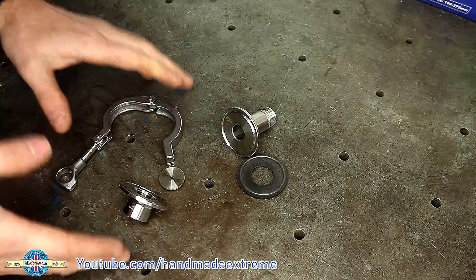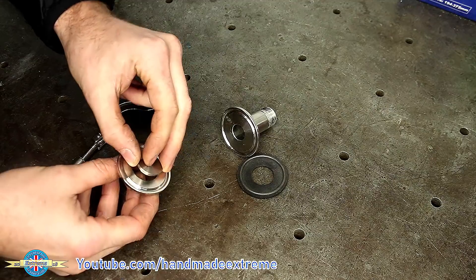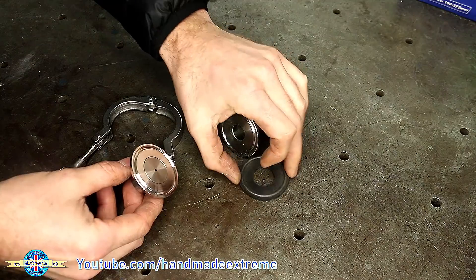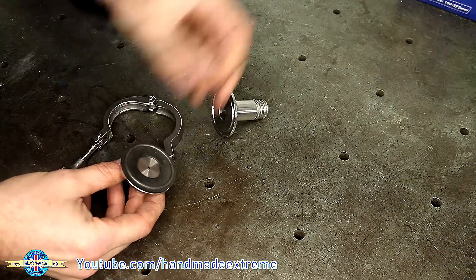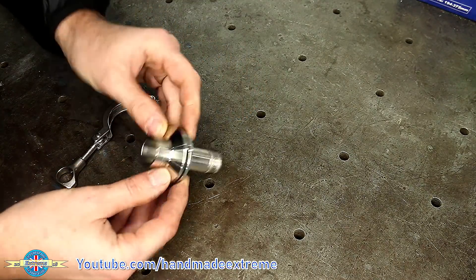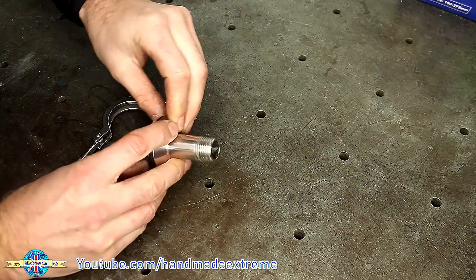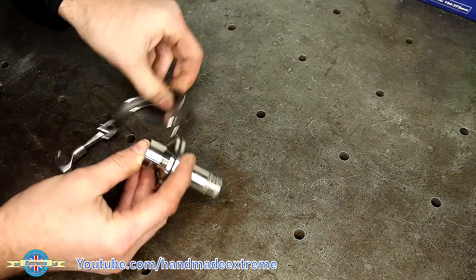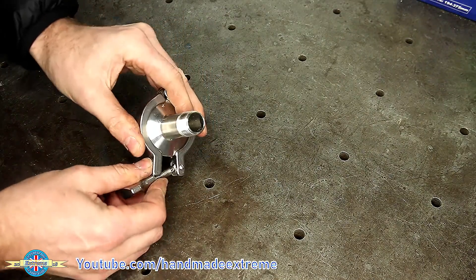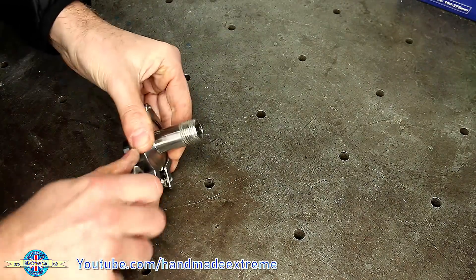I thought I'd better just show you how these go together. This is our ferrule that we've machined — the orifice plate goes into the little counterbore, there'll be a piece of pipe on here, then the seal goes on and another fitting goes on the other side, and the hole in the center will restrict the flow of fluid through the pipe to wherever it needs to go. Then just like the ones I did for the valves in the other video, the tri-clamp goes around the outside and holds it all together.